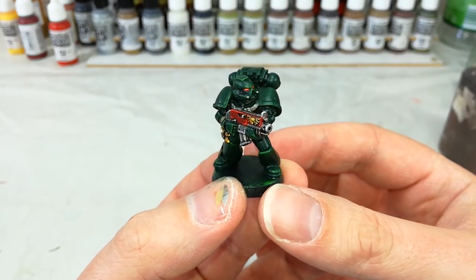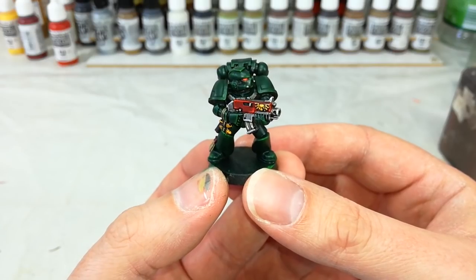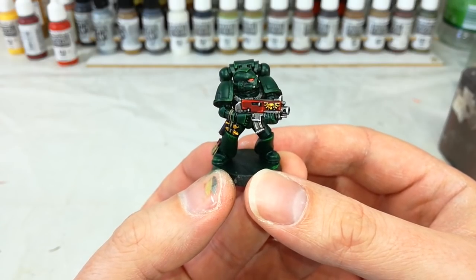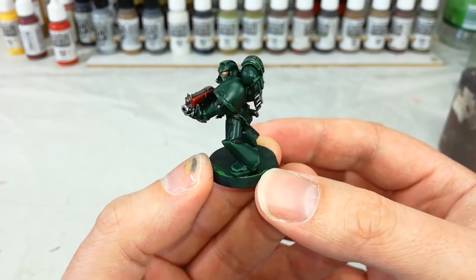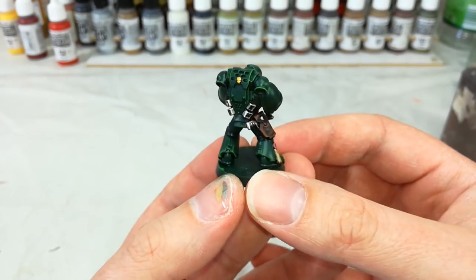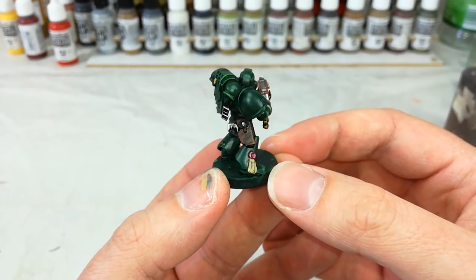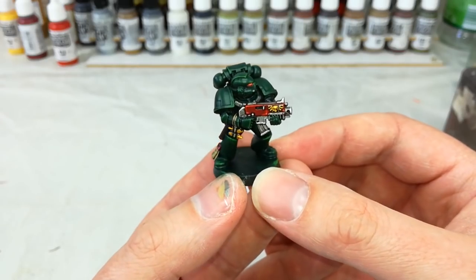With that our Dark Angel is complete, ready to take to the battlefield of the 41st millennium to pursue the Fallen and the forces of Chaos wherever they might be found. This is a pretty quick way of getting these guys on the table — there are a few rough edges, but these basic techniques will still work perfectly well if you want to spend a little more time and be a bit more finicky.